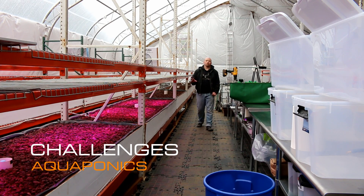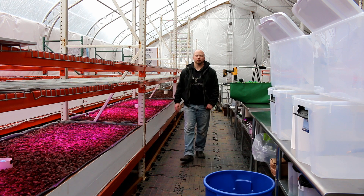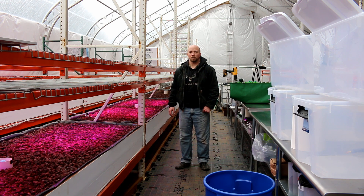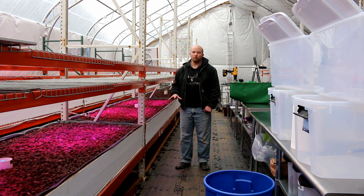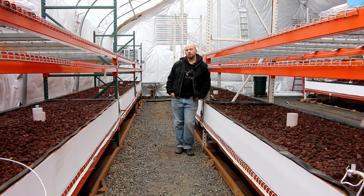Hey everyone, today I want to introduce a new series we're going to call the challenges series. We just did the system overview, and now we're going to start going into the challenges. In this video I want to go over aquaponic challenges.